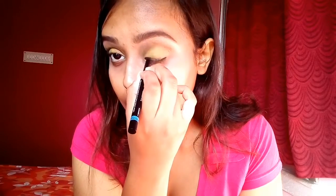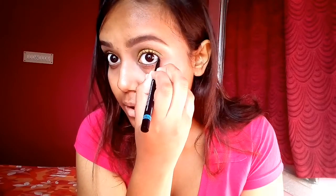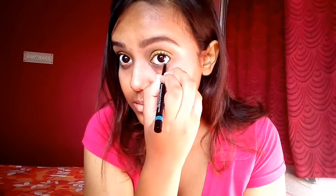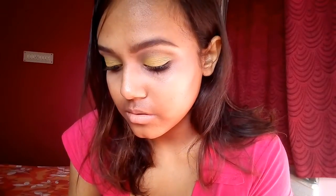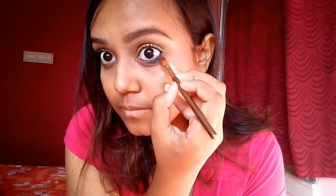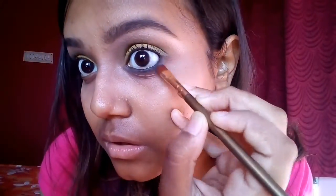For today's look I'm going to use my Blue Heaven Soft Kajal. I'm lining my lower lash line and upper lash line, and then smudging my lower lash line as this is a smoky look. I'm smudging the kajal using black and brown eyeshadow from the Blue Heaven Signature palette, nudging it to give a good intense smoky effect on the lower lash line, which looks beautiful with a sari.